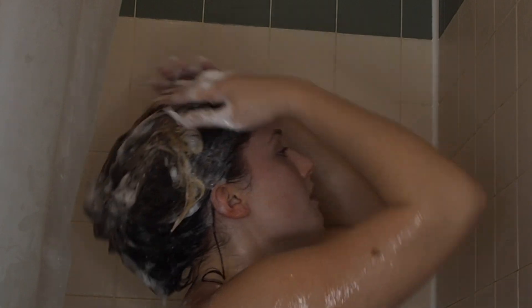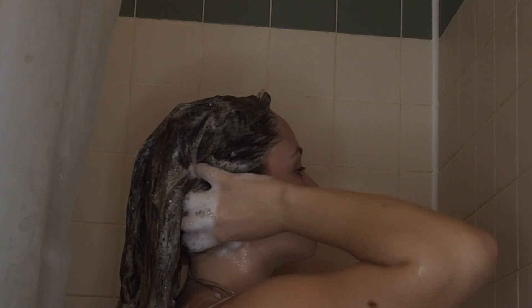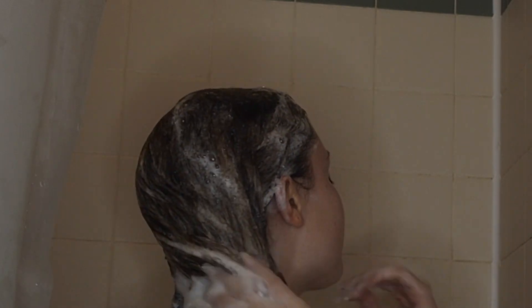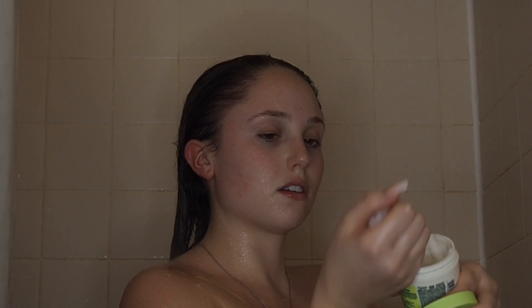Now I'm washing my hair. I'm using Head & Shoulders — I get very dry scalp and Head & Shoulders tends to regulate that, it really helps my hair. I have such dry hair and it gives it a lot of moisture. Now I'm going to be putting a hair mask in — I'm using this Garnier Fructis hair mask and putting it all throughout my hair.